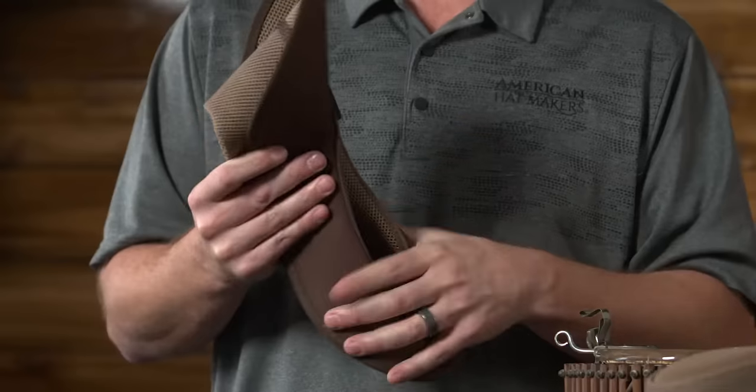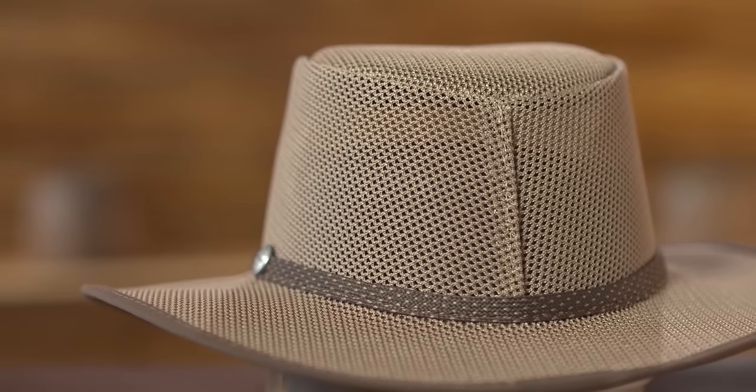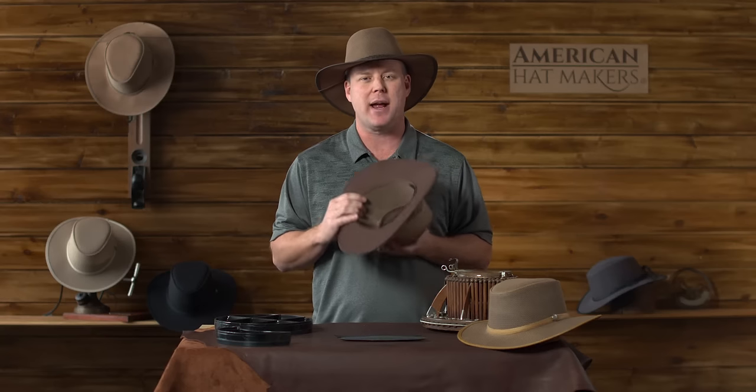It's packable, so you can pack it, travel, beat it up. You want to wear it hiking, fishing, camping, anything like that. Great hat for that.